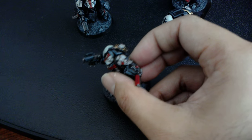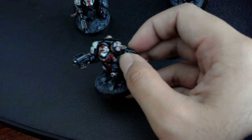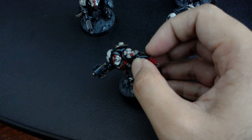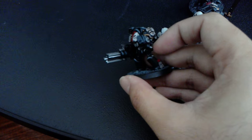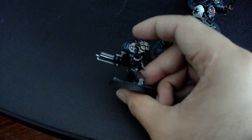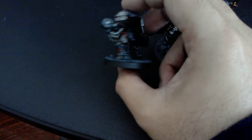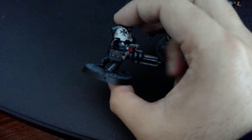The bone on the Crux Terminatus and the Parchment Seals is just Rakarth Flesh, shaded with Agrax Earthshade and Nuln Oil, then brought back up with a little bit of Deck Tan added in for highlights. The silver is Leadbelcher, shaded with Nuln Oil, brought back up with Runefang Steel. And the red on the seals is Khorne Red, shaded with Nuln Oil, brought back up with Mephiston Red.